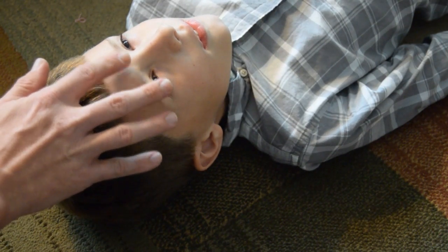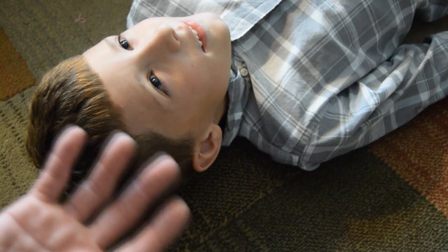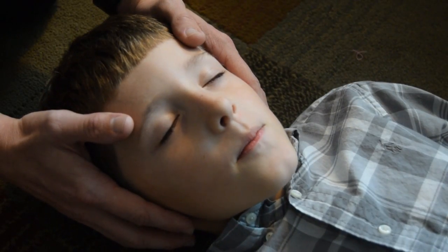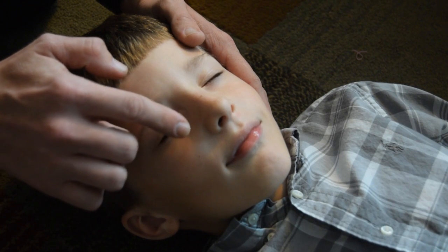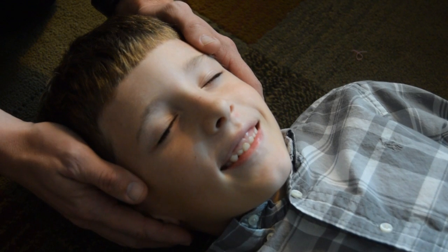So if the patient has lost their eye reflex — like he's blinking his eyes right there — then they typically do not have an intact gag reflex. There are two ways to determine if he has an intact gag reflex. One, we take our finger and we touch his eyelashes. See his eyelashes flicker like that? That's letting me know that he still has an intact gag reflex.